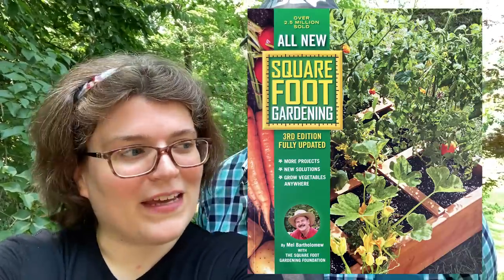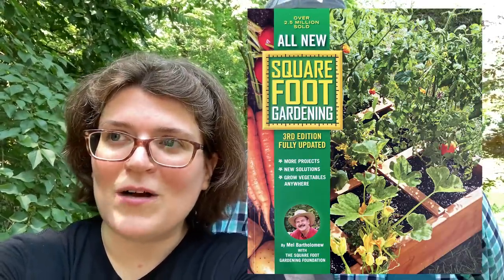We are actually following the square foot gardening method. I did a webinar on it through Plant Peer Communities a while back. If you don't know what square foot gardening is, check out their website — I'll put some links in the description. We are doing their course right now, but we haven't quite started it yet, and it's really late in the season, like Brian said.